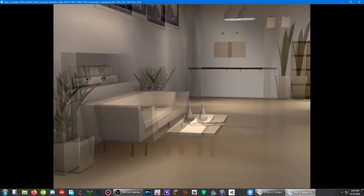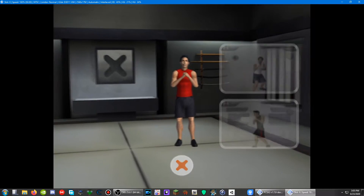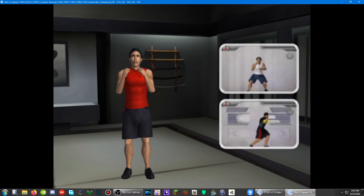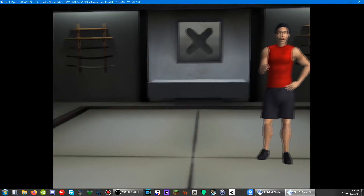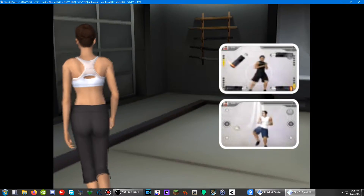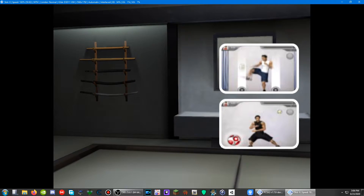Workouts within the combat zone are inspired by moves and stances from various self-defense disciplines. They're short but highly intensive, designed to increase fitness levels throughout your whole body. The rapid-paced, anaerobic nature of these workouts will quickly increase your heart rate, improving your reactions, endurance, and ability to fight fatigue.